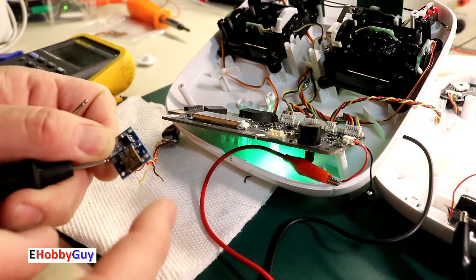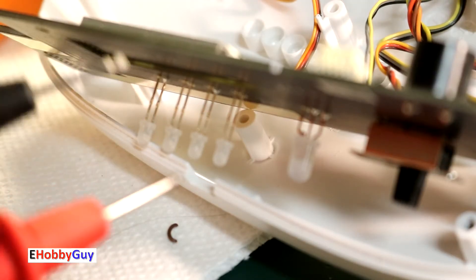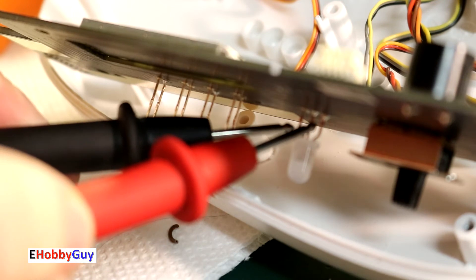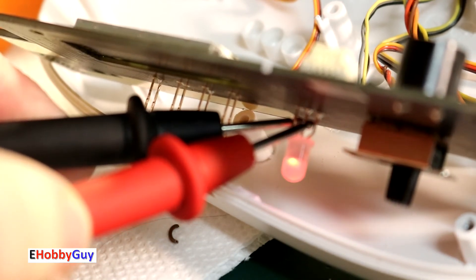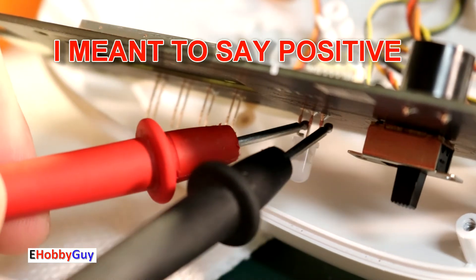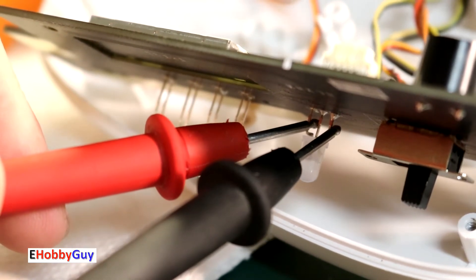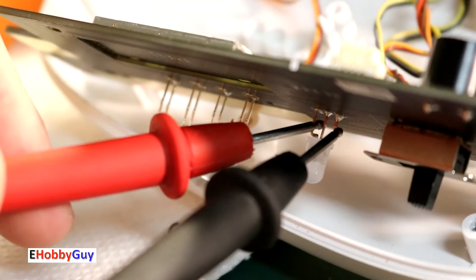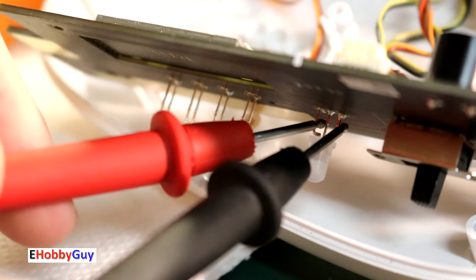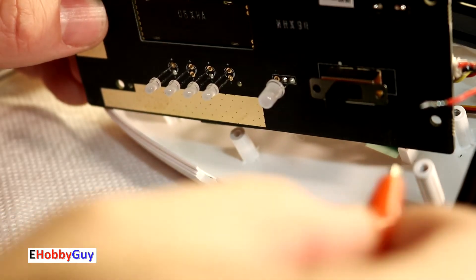Now that I've confirmed I can use the micro USB instead of the mini USB, let's look at the constant green LED issue. Zoomed in, I can just see the three legs of this bicolor LED. I'm going to guess the center is the anode. Testing the left leg — yes, with the center as common anode, the left leg is the red LED. Keeping my red lead on the center and switching to the other leg, I'm not getting anything, so I suspect that leg is the green LED. My meter isn't making it come on, and I'm suspecting that if I cut this leg we won't get any green light at all.